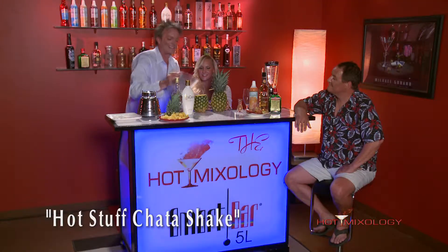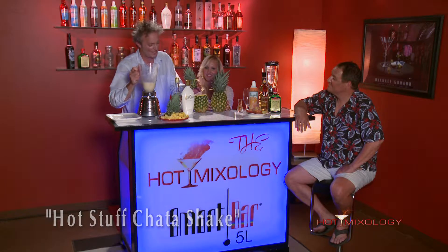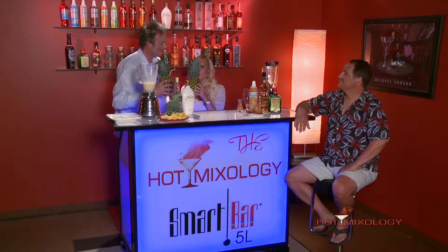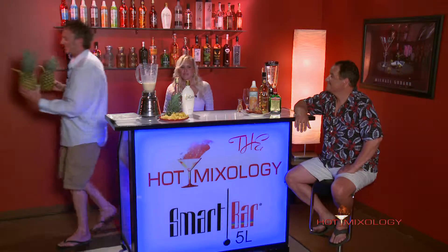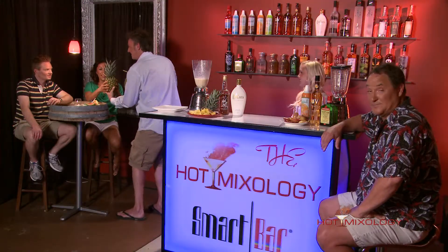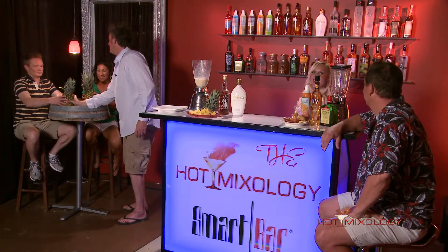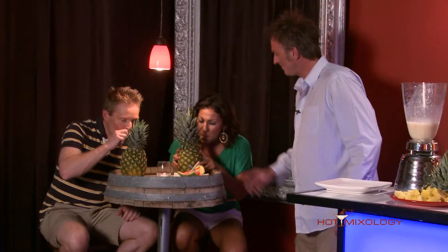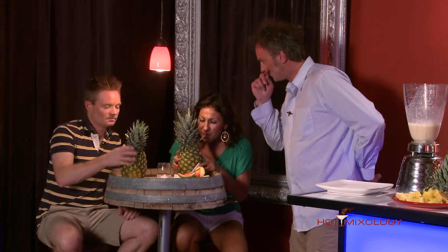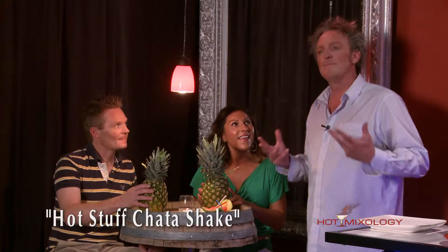This is the Hot Stuff Rum Chata Shake. Oh my gosh, it's so good! Isn't that nice? I'm gonna give it to your bestie right here. Yes, I love to share. You feel like you're on a marooned island. Tell me what you think — take a sip. Wow. The cinnamon with the Rum Chata — can you taste that? That's how mixable Rum Chata is. That's how mixable these flavors are. Get behind the bar — get behind someone's bar, get behind our bar.